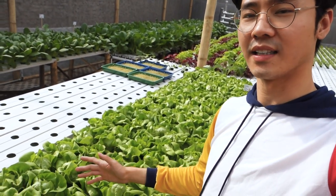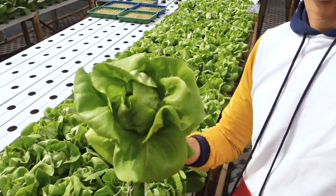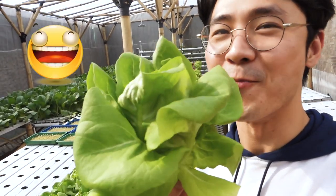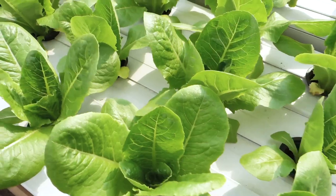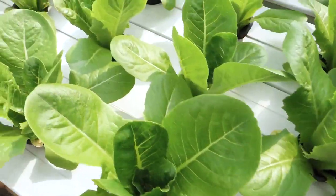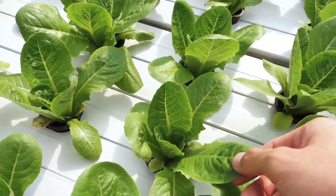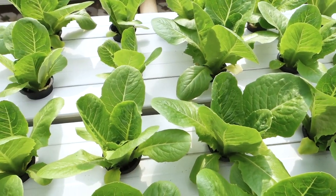Dan di sini ada greenhead lettuce, di sini juga hampir panen, udah pada mekar. Sebenarnya ini bisa langsung dimakan, cuman nanti dulu deh, dibersihin dulu. Lanjut lagi, masih di sini juga untuk salad, tapi umurnya masih kecil, sekitar udah 3 mingguan.